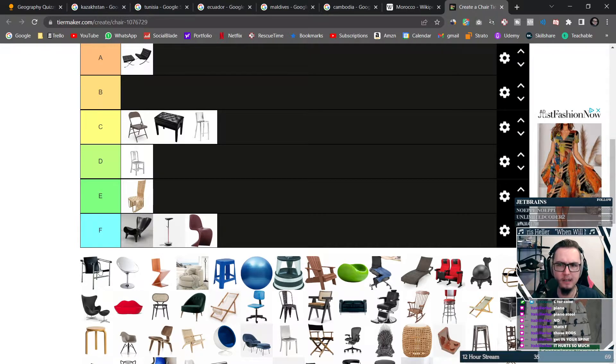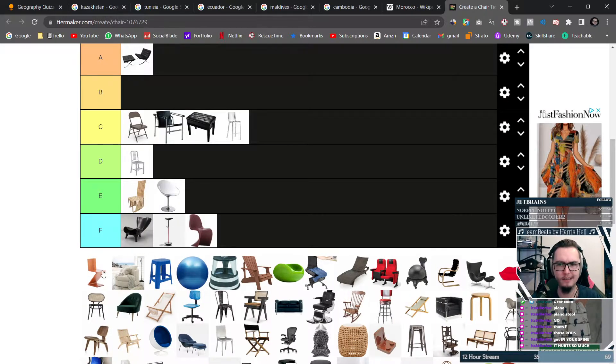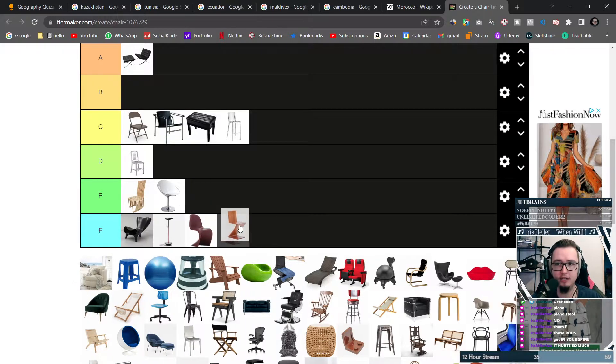This one also looks like a modern art piece, maybe a folding chair of some sort — going into C tier. This is a swivel chair that's just weird, get that out of here. And this one, you can't even consider it a chair — it's an abomination, get that out of here.